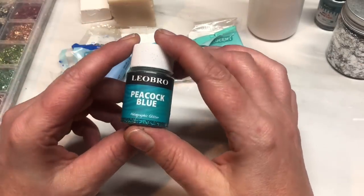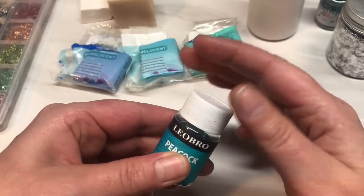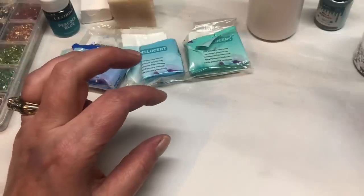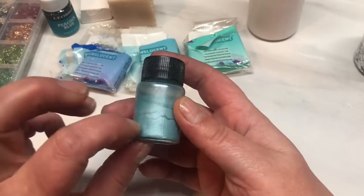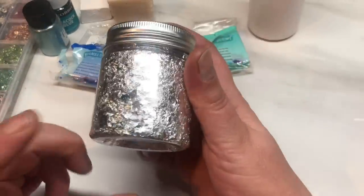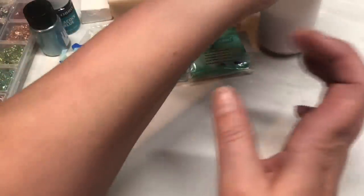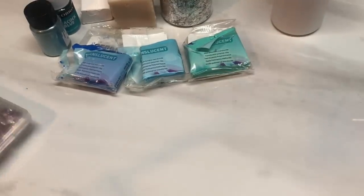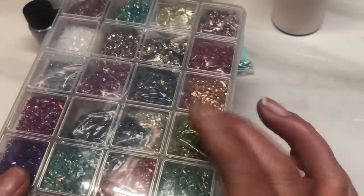I'm also using one of my holographic glitters — the Peacock Blue. These glitters are listed in my Amazon storefront in the description. I'm also going to be using this light blue mica powder, just a light blue. Some silver metal leaf, again this is listed. Some liquid translucent clay and these colourful glass chips, again these are listed.